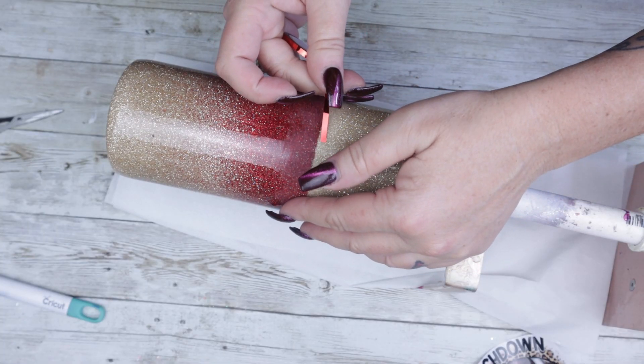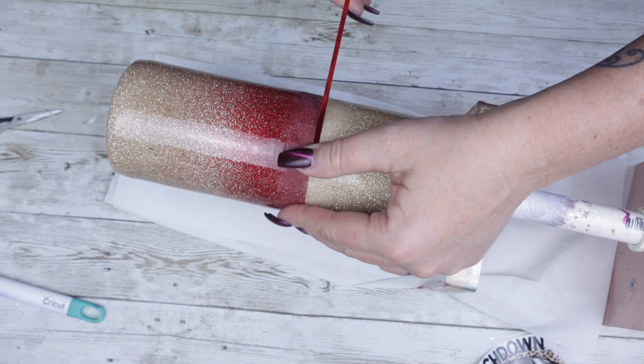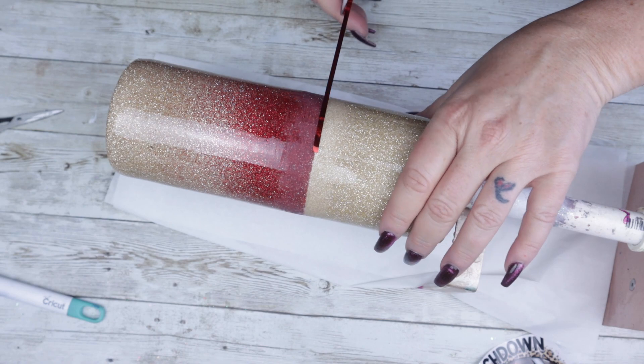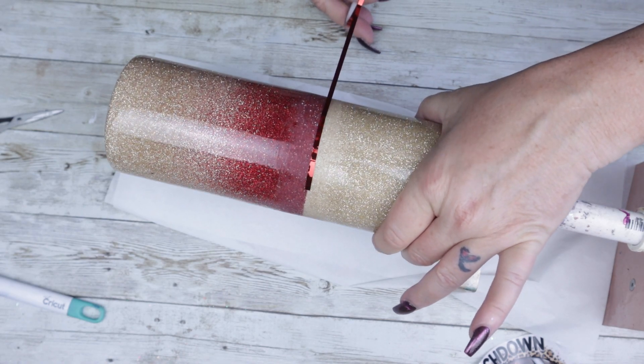I'm going to be using the metallic red nail tape from AB Designs. You might have already noticed that I sanded in that section where the red meets the gold, but that was the only section that I needed to sand where those two meet.